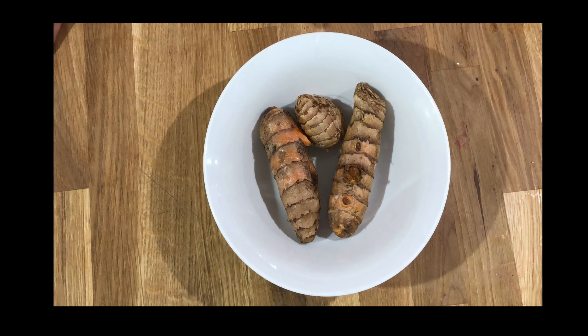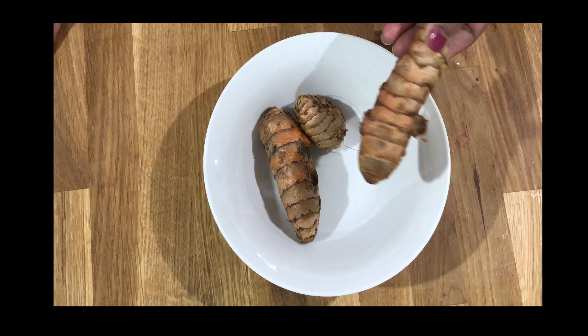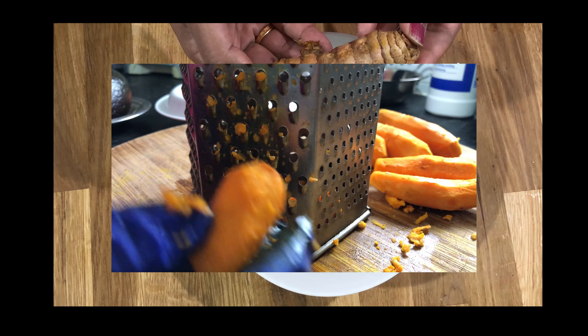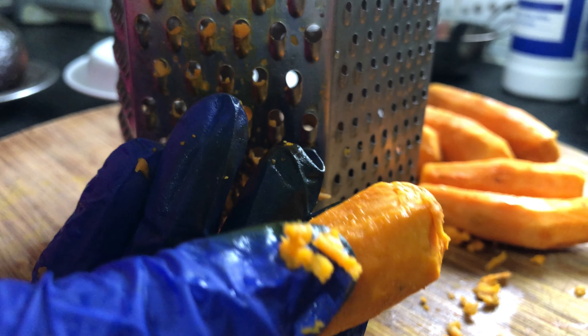Here I have taken a couple of turmeric roots. Just peel the skin, remove the skin, and grate it. I'm grating the turmeric root now — I already peeled the skin as I mentioned.